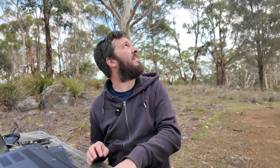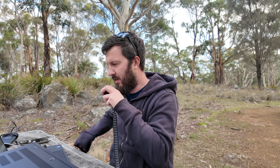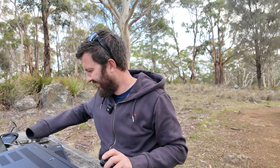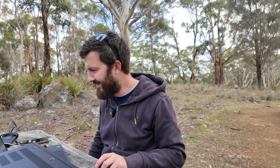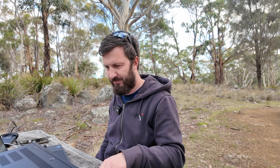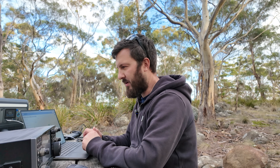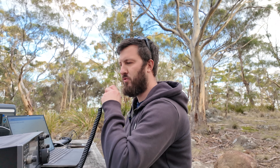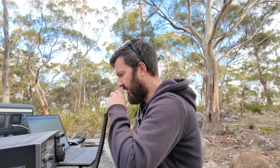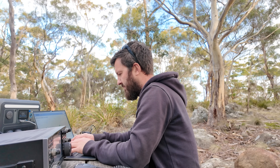QRZ VK7HH. Thanks for that — I appreciate you coming up. I've got a bit of a pileup, so I'll continue on. There's water everywhere. I just started my own YouTube channel as well — it's called Ham Radio Down Under, so have a look at that. The shower has stopped, which is a good sign. CQ POTA, CQ POTA, Victor Kilo 7 Hotel Hotel. VK3IDK — good afternoon, 5 and 8. QSL, I have yours 5 and 5.